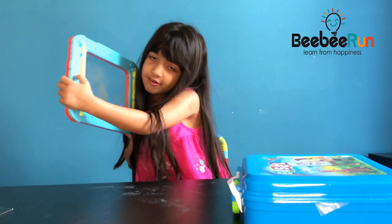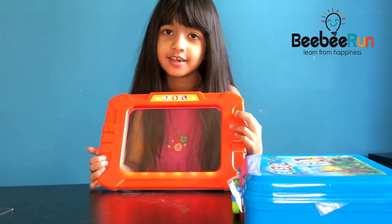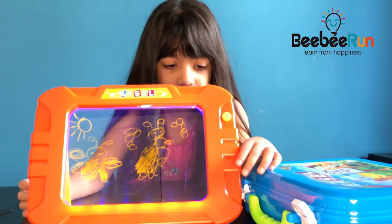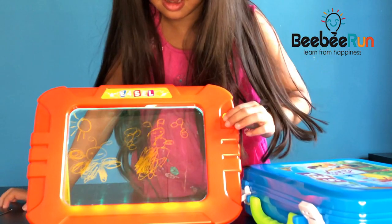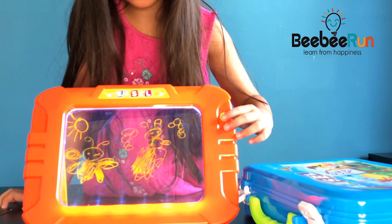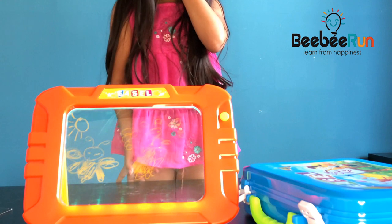I'm going to turn it on and switch again — my dad has put batteries in there. Wow, you can see it! The colors cycle through: green, turquoise, green, purple, turquoise, red. Oh my gosh, it's doing it itself!